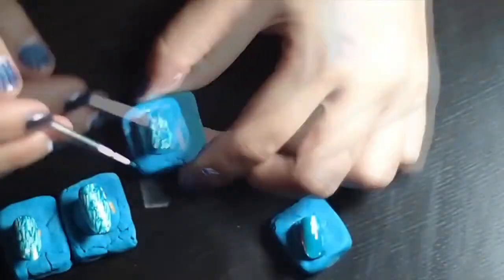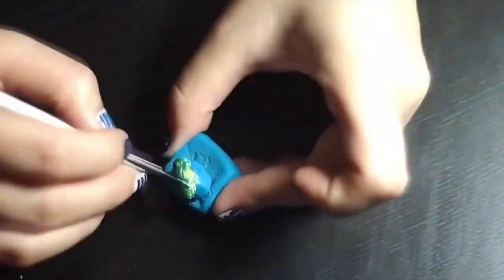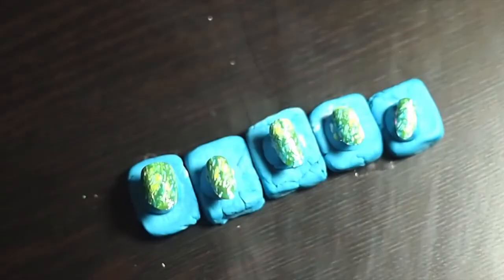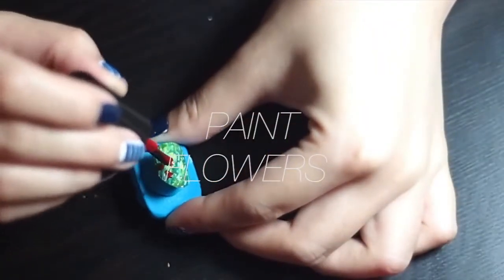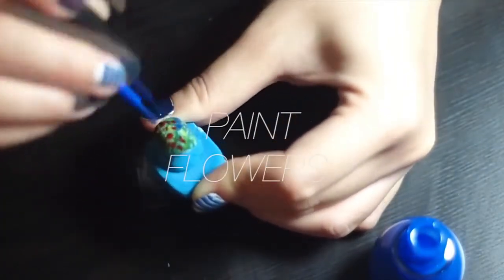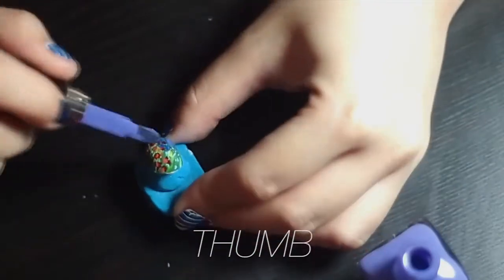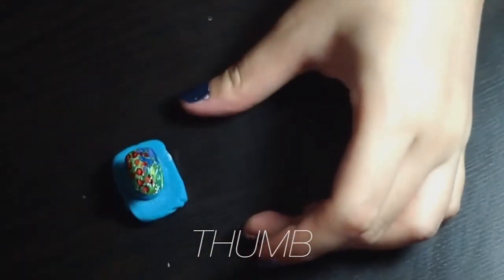We're going to finish all of them before we start to paint the flowers. We're going to start to paint the flowers — very simple. We don't even need to use a brush; I just use the original brush from the nail color.